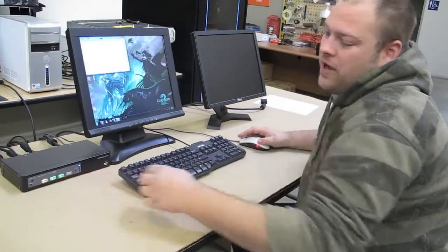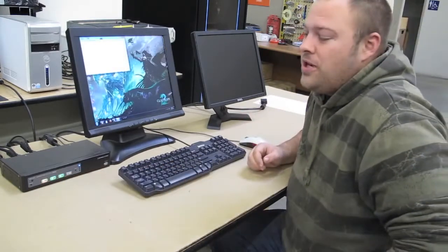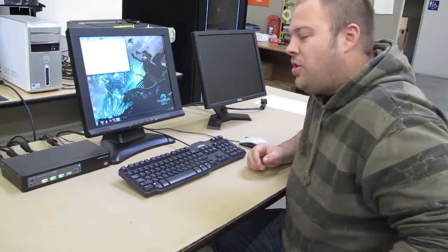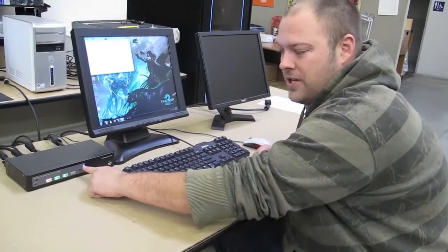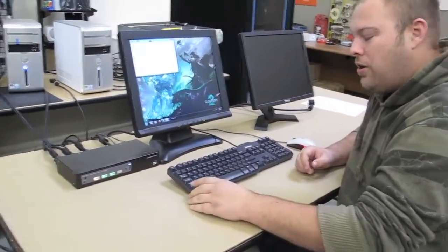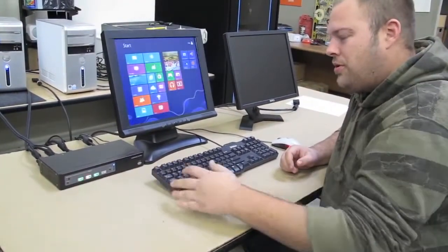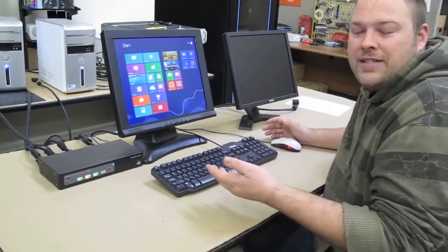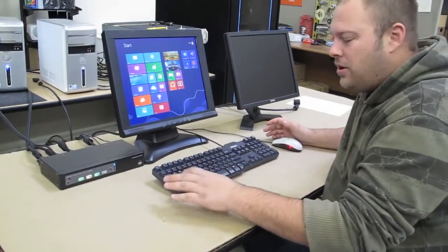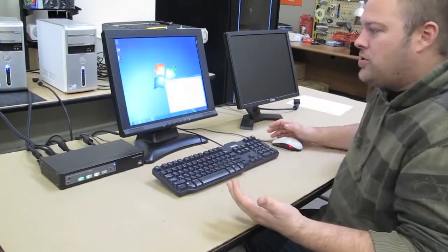Another key advantage of the Plus series is the hotkey function. Right now you can see I've got the hotkey default set to control. So I can go control control 2 and we'll switch to computer 2. And you'll see how fast that is — no latency at all. Control control 3 and we'll switch right to it.